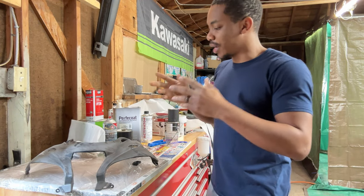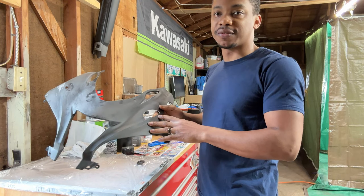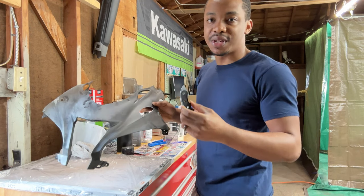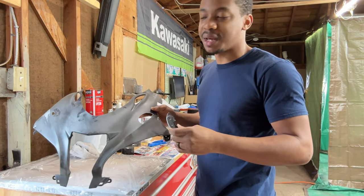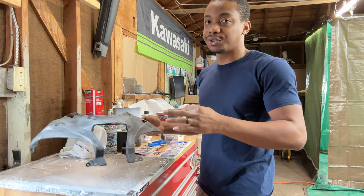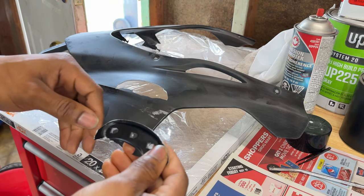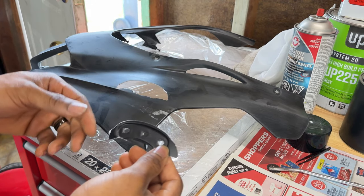I have a damaged piece here — a front nose fairing that's completely cracked. This is the piece that goes in there. I'm going to fix it up and get it ready for paint because I don't intend to buy a new fairing just because of this crack. First thing is we need to fit this piece back into this area.